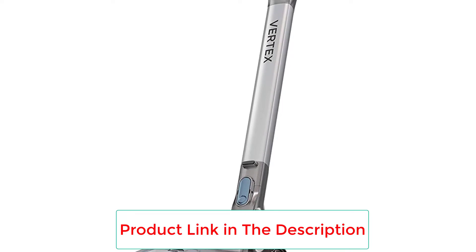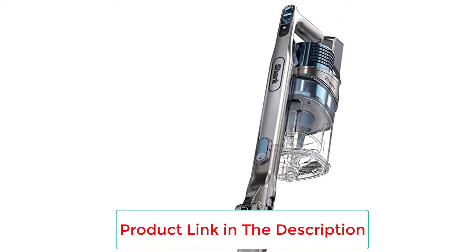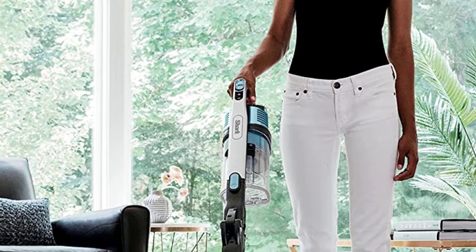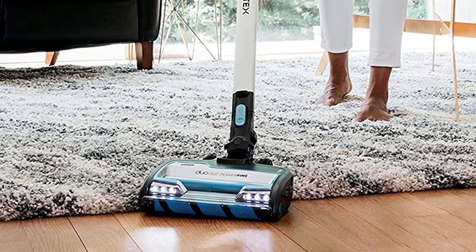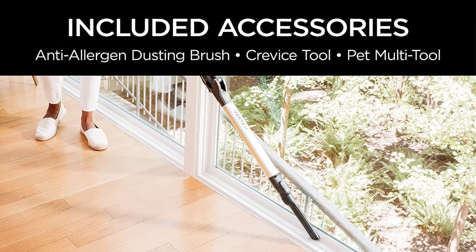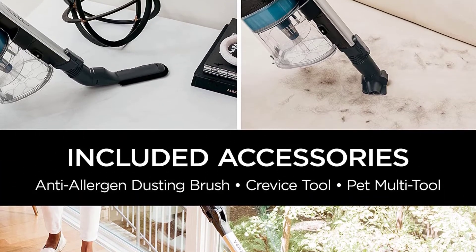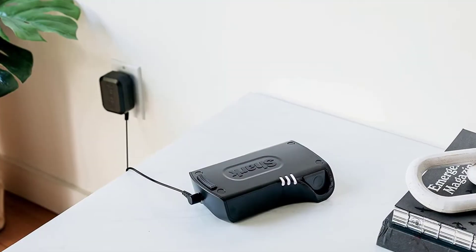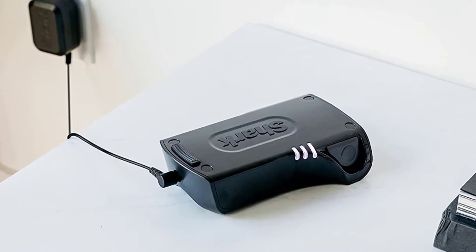A downside of many stick vacuums is short battery life, but this one can run for a notable 60 minutes, making it suitable for spot cleaning and whole house cleaning alike. The fold-in-half feature is great for saving space when not in use. The noise level wasn't bothersome, receiving a 4.5-star rating. If you want the power of an upright vacuum with the convenience of a cordless stick vacuum, space-saving features, and long battery life, this is an excellent pick.